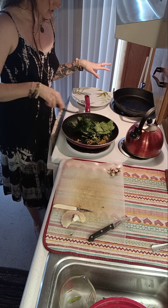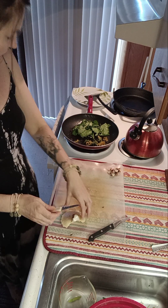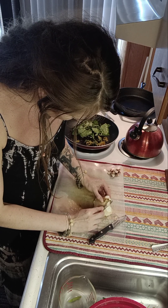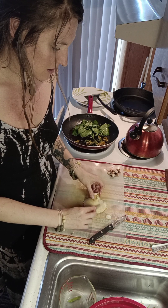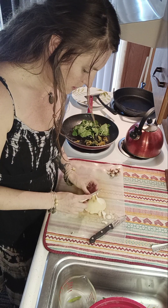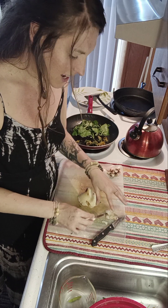Mmm, it smells good — the garlic mustard and the garlic. I hope you like garlic! And so back to this guy. I'm just going to take this little knife and just scrape the pores off gently, because you don't want to take too much of the meat. These are really good and there's lots of protein in them. Pheasant back mushroom — pheasant back or dryad saddle.